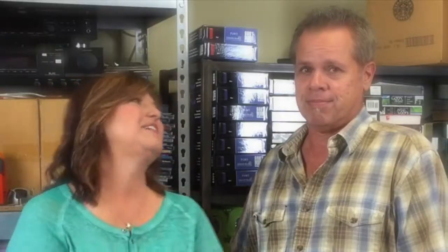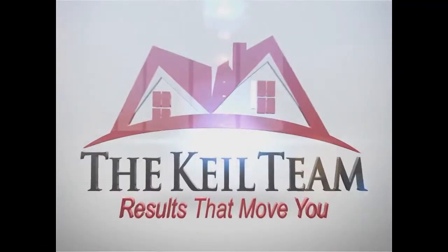See you next time. How do you enjoy life at home? Share your stories, tips, and pictures with us. Email us at tina@tinakyle.com. And if you or anyone you know is even thinking of buying or selling a home, we would love to help. Until next time, we're the Kyle Team — we deliver results that move you.